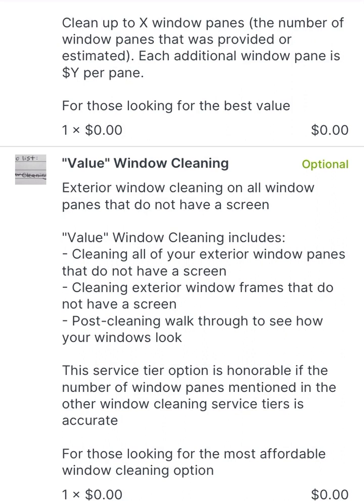The first option, the most affordable, is the value window cleaning. This is exterior window cleaning on all window panes that do not have a screen. We're not going to remove or reinstall screens in this case — we're just going to clean any exterior windows that do not have a screen in place.